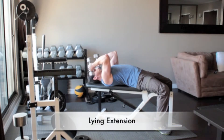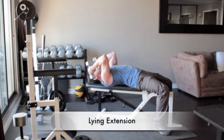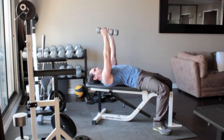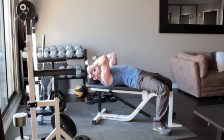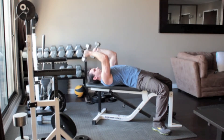Lie on a flat bench with your knees bent and your feet flat on the floor. Hold a set of light dumbbells in your hands. Straighten your arms above you so that the weights are above your shoulders. Turn the weights so that your palms face each other and without moving your upper arms, bend your elbows and slowly lower the dumbbells until they reach the sides of your head. Slowly press the weights back up above you.